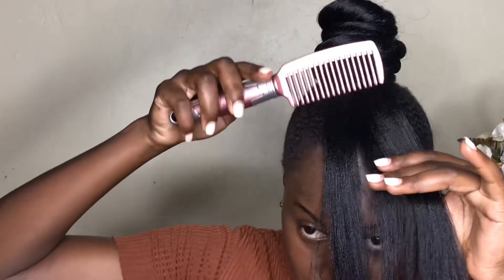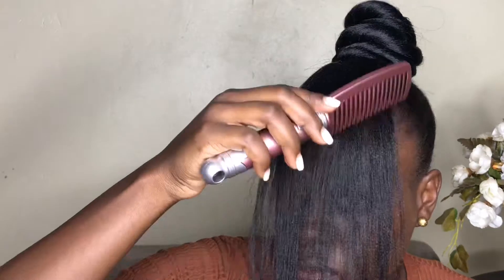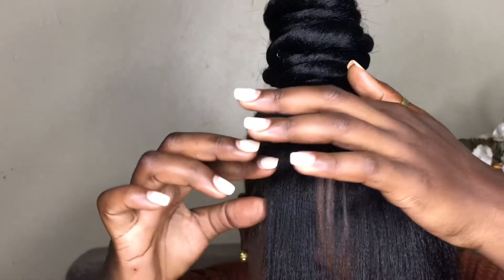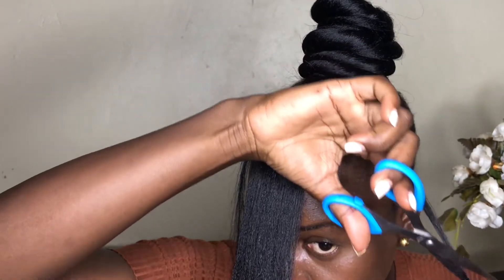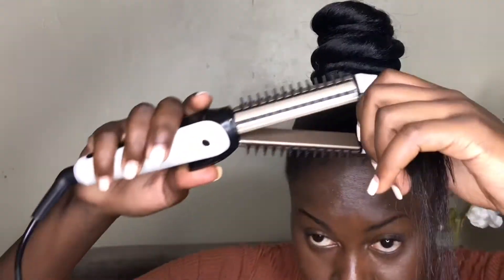Now that I'm done with my bun, I'm going to comb my hair and start working on the bangs. Disclaimer: I've not had bangs before, so this was something new and interesting for me. Comb out the hair nice and straight, then separate it. On the bang we're going to have two sides that are nice and sharp to give you that ninja feeling. I'm cutting downwards with scissors to reduce it — the bottom is sharper than the top.